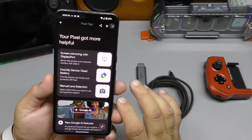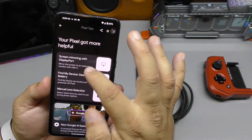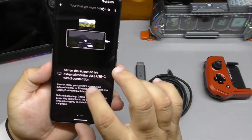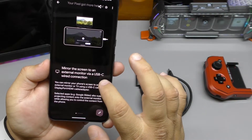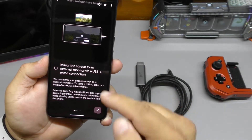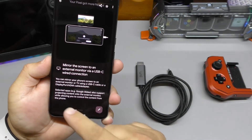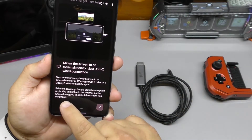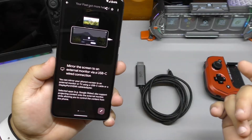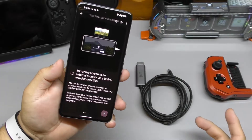So now with the latest update, like you see right here, I updated my phone. And when I saw this, I was like — what? Screen mirroring with DisplayPort. It says: mirror the screen to an external monitor via USB-C wired connection. You can mirror your phone screen to an external monitor or TV using a USB-C cable or a DisplayPort HDMI cable adapter. Selected apps like Google Slides also support projecting content onto the external monitor while allowing you to control the content from the phone.